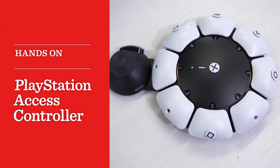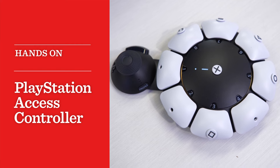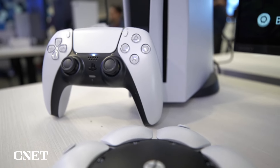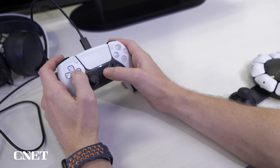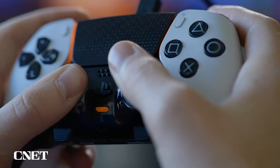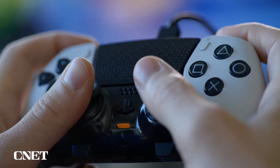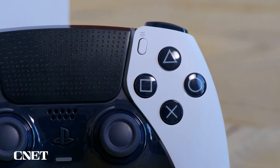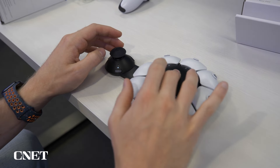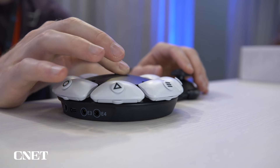The Access Controller is an incredibly customizable controller aimed at helping gamers with disabilities have a more comfortable experience. When you use the standard DualSense controller for the PlayStation 5, it has one orientation for use — hands at the side with two planes of buttons, flat across the top and in the front. Unfortunately, many people can't use this controller this way due to factors like the buttons being too small or densely packed together. As such, players with impaired motor control often have to adapt themselves around the controller.